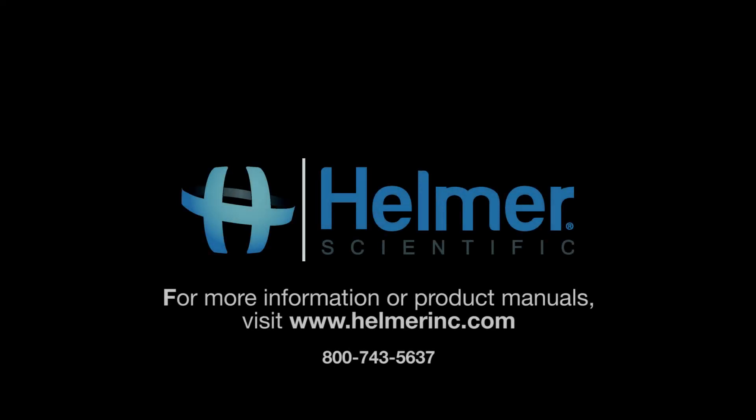Thank you for watching our video on the calibration of I-Series refrigerators and freezers from Helmer Scientific.